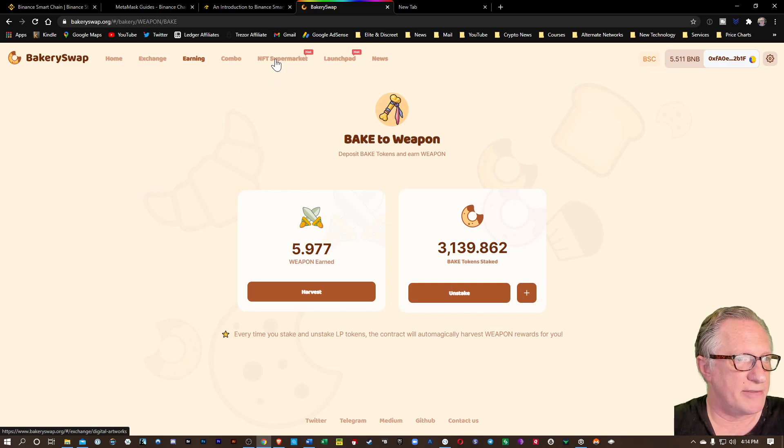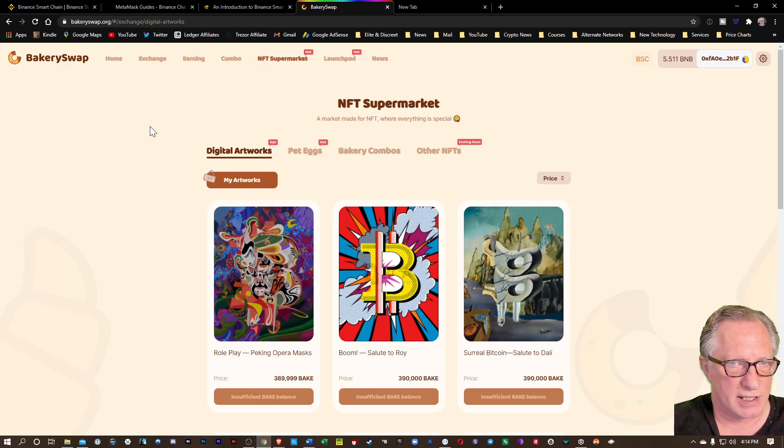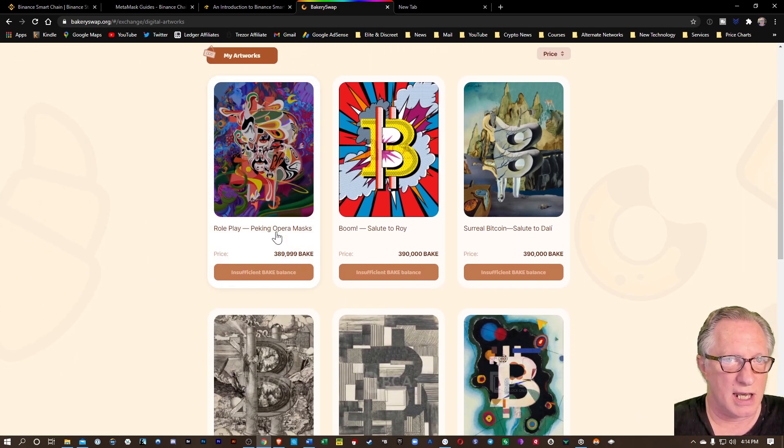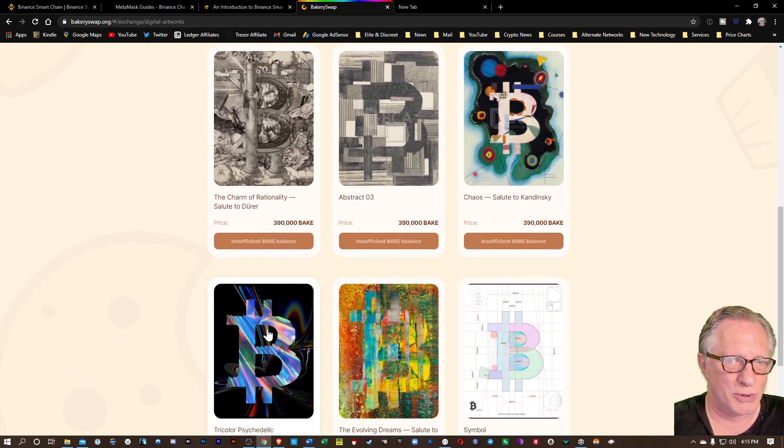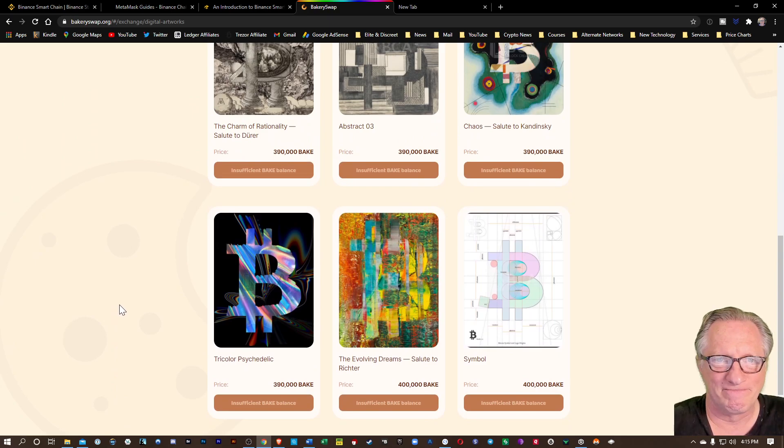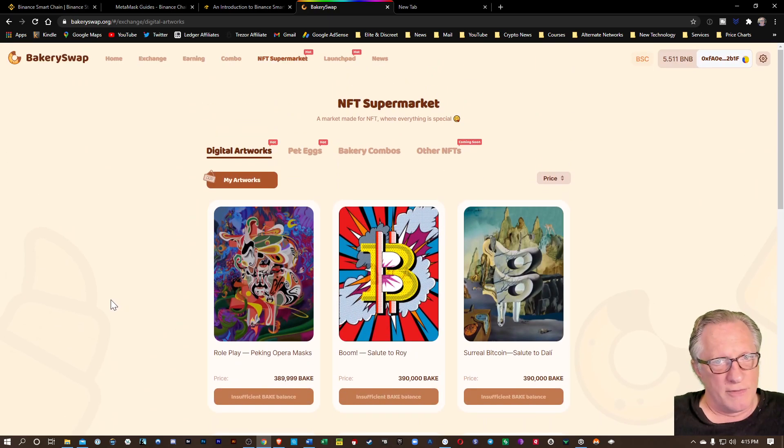Now let's check out their NFTs — this is really the unique part of this site. You can buy NFT tokens using your BAKE tokens. Now, these are pretty expensive — these are a few thousand dollars each, so only for the connoisseurs or brave at heart. Of course, remember that anything that you invest in with crypto is a very risky investment. You have to be mentally prepared to lose your entire investment. So don't mortgage your house to buy NFT tokens, but this is a very unique marketplace.